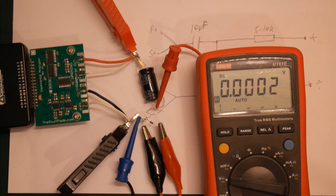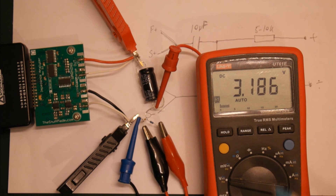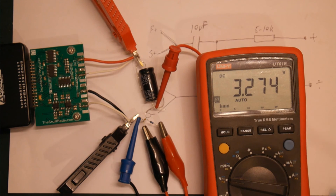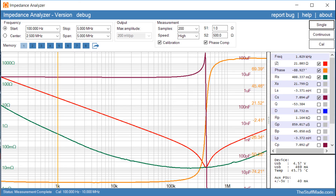For the second measurement, let's change the power supply to 3.3 volts and see what that looks like. Okay, it's charging up — close enough, 3.3 volts. With a 3.3 volt bias, we can see the capacitance is falling down to 7 microfarads at one kilohertz.